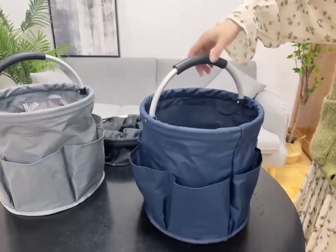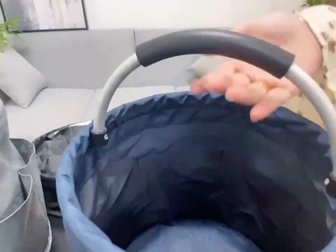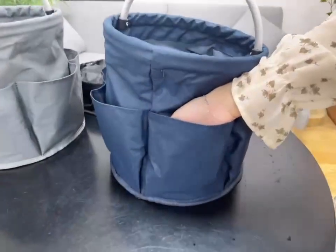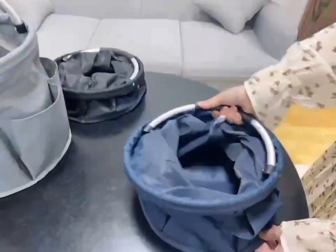There are six pockets around the perimeter, so it has a large capacity. The material is an aluminum tube handle with soft EVA grips and 600D Oxford fabric with PE coating, so it's super strong and durable.